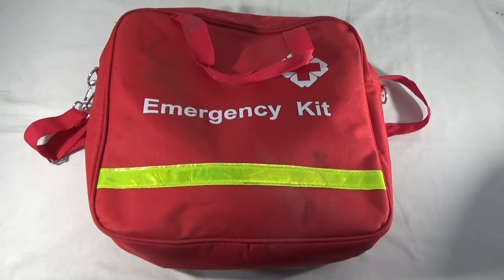Hey guys, Zenub here. Today we're checking out this Roadside Emergency Tool & Auto Kit from AMZ Deal off of Amazon. The list price is $199 and after saving about $150 you pay $45.99 for it. So we're going to see if this thing is worth $45.99.